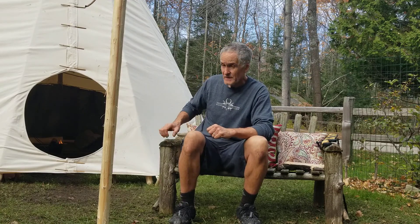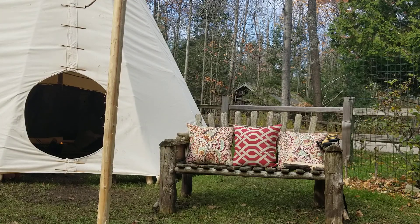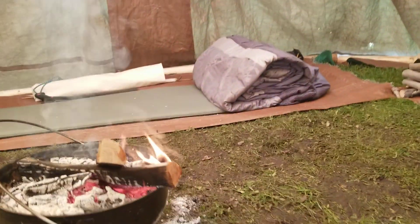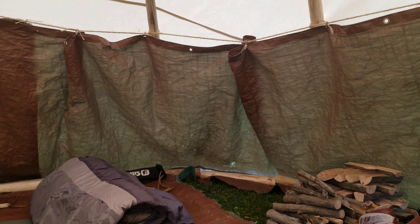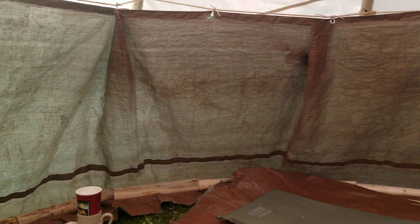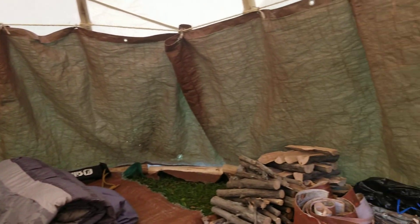I'm going to allow you to visit my teepee and show you this cobbled-together liner that I made. You may laugh, but it works. And it was free. So here we go — the teepee cam. Look at that highly subjective thing. It doesn't have a semi-circular cut, but I just bunched it, and that works, all the way around the perimeter. And if it works and it's free, it's a good deal.